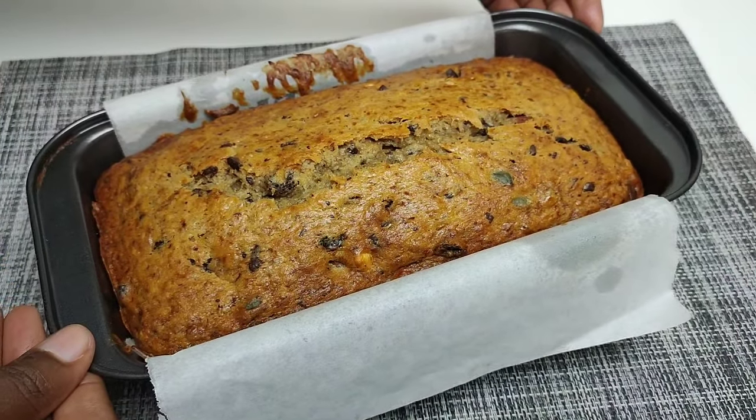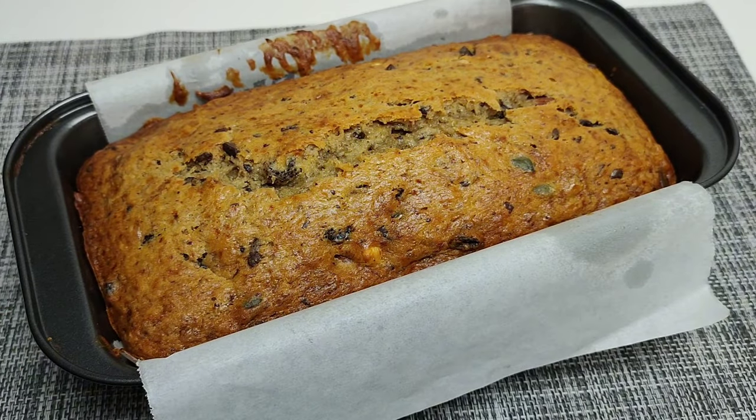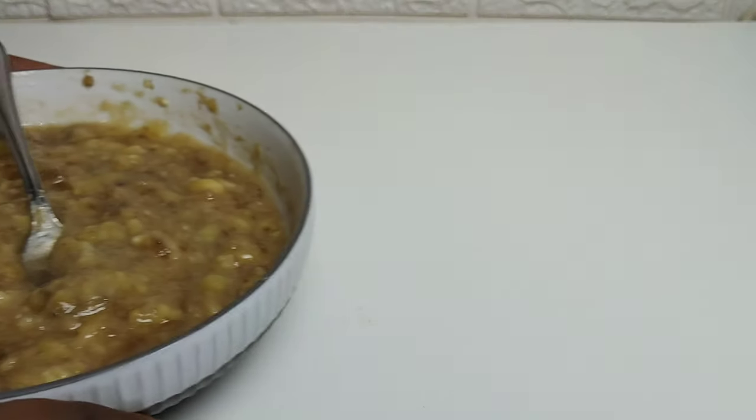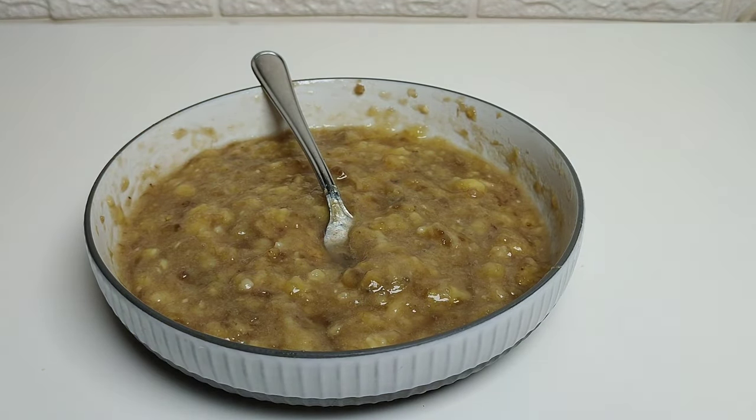Hey, what's up guys, it's me Tato back again with the recipes that make you want to cook. Today we're making this delicious banana bread just in time for the winter season. I will leave all the ingredients and measurements in the description box down below, so be sure to check them out.